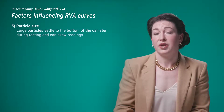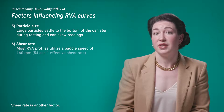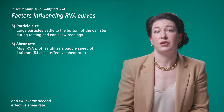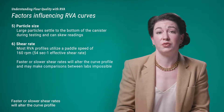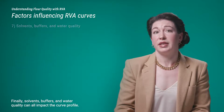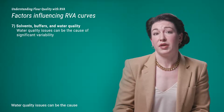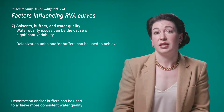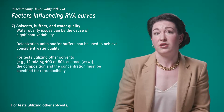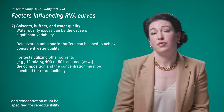Other factors include particle size — larger particles settle to the bottom of the canister during testing and can skew readings. Shear rate is another factor; most RVA profiles utilize a paddle speed of 160 RPM, or a 54 inverse-second effective shear rate. Faster or slower shear rates will alter the curve profile and may make comparisons between labs impossible. Finally, solvents, buffers, and water quality can all impact the curve profile. Deionization and/or buffers can be used to achieve more consistent water quality; for tests utilizing other solvents such as silver nitrate or 50% sucrose, the composition and concentration must be specified for reproducibility.